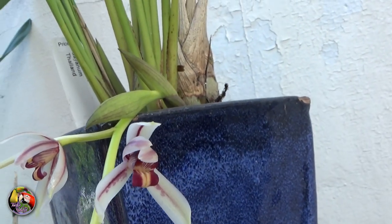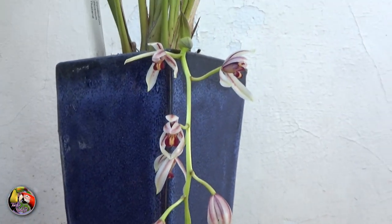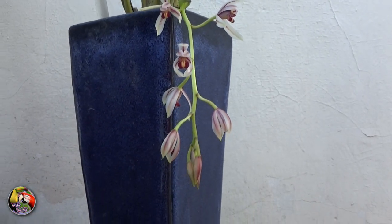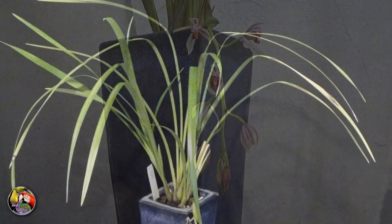Flowers aren't big and are only 5 centimeters or 2 inches across. Both petals and sepals are slim and pointed and curl inwards. They are a soft pink with a darker maroon-red stripe in the middle.